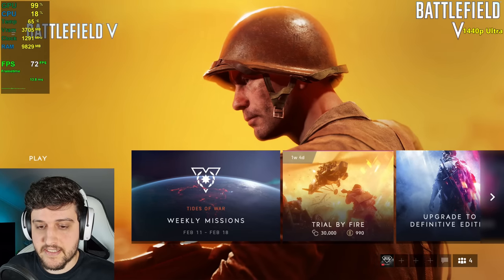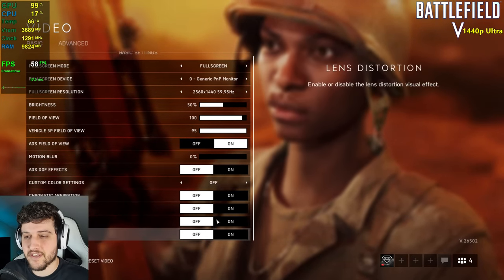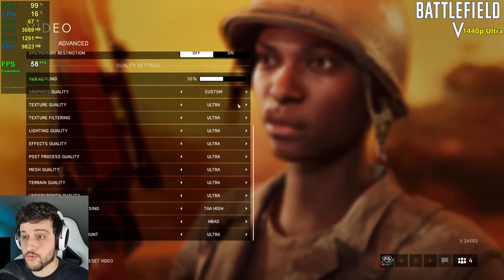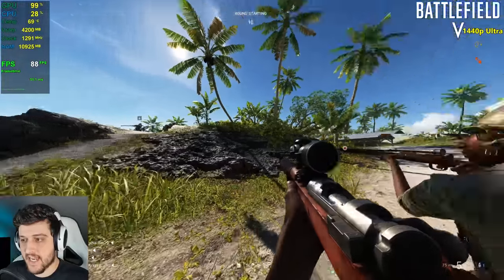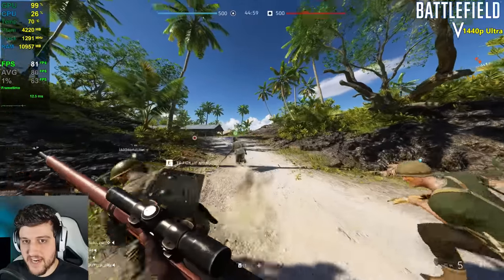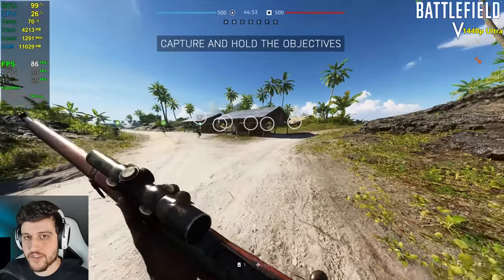Let's play Battlefield 5 — the least enjoyable Battlefield in my opinion — at 1440p. Effects are off and everything is set to ultra on the advanced settings. It's a very beautiful map. Look at that — 80 FPS in Battlefield 5 at 1440p ultra settings.